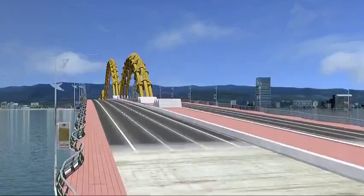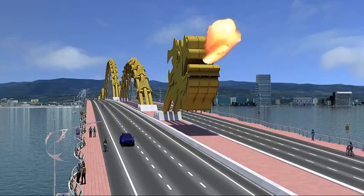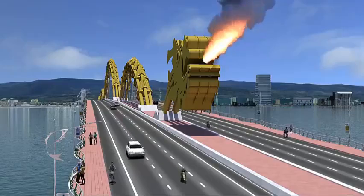Railings, light poles and pavement are added. Construction is completed with the mounting of the head and tail at each end of the bridge. The dragon's head comes with a surprising ability to breathe a stream of water and mist, and as any dragon, a blast of billowing flame.